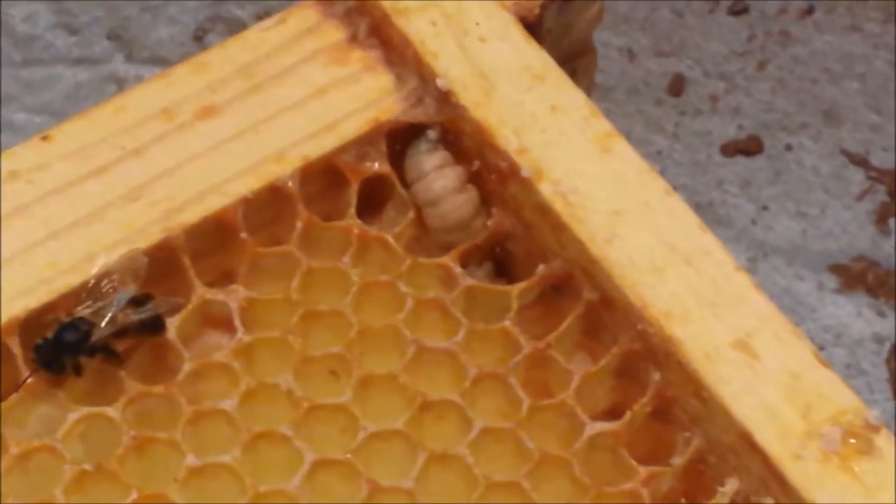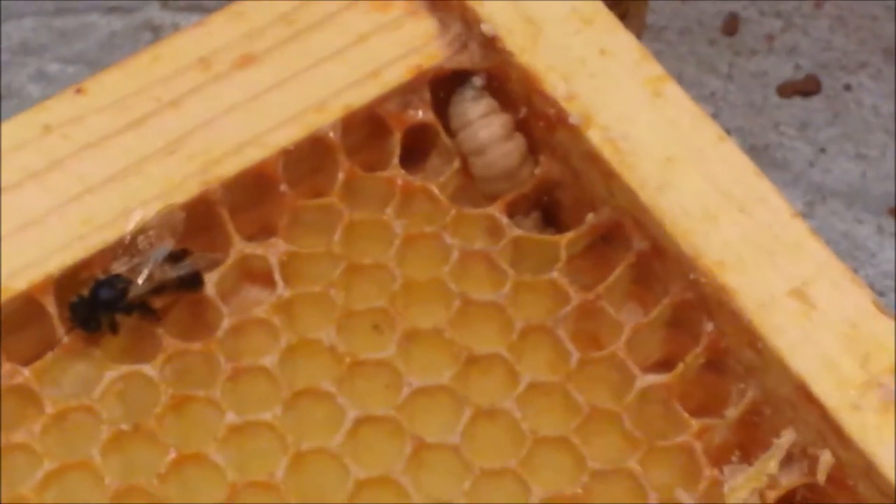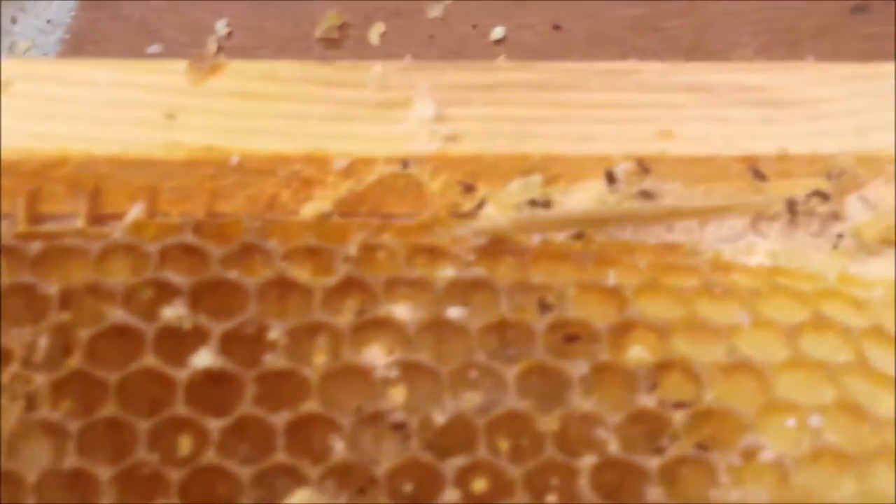So that is a wax moth larva. That sucker is fat — he's been feasting. I found a much smaller one and he scurried right away. There's a medium-sized one in here too. I'll show you proper frame storage in another video, because we're going to have to get these all out. And see, there's a big fat cocooned one right there.